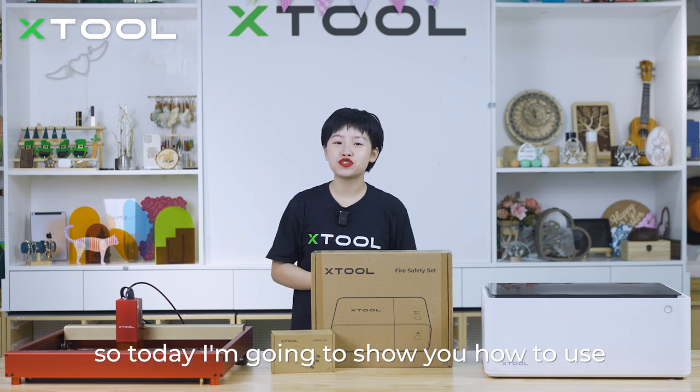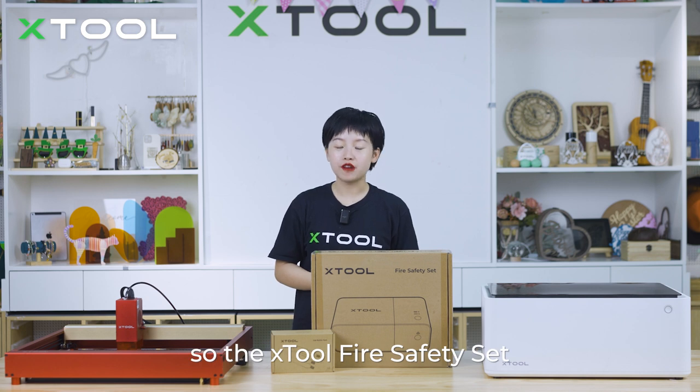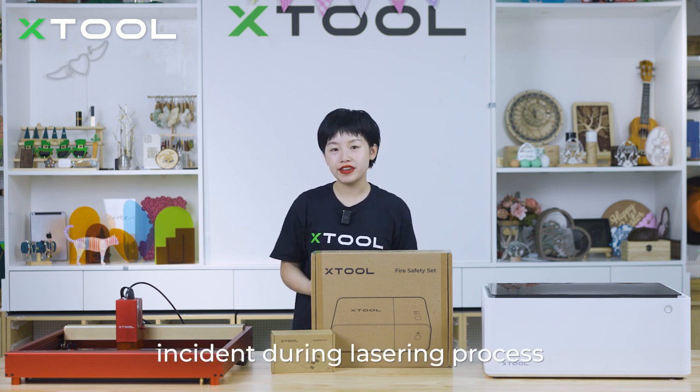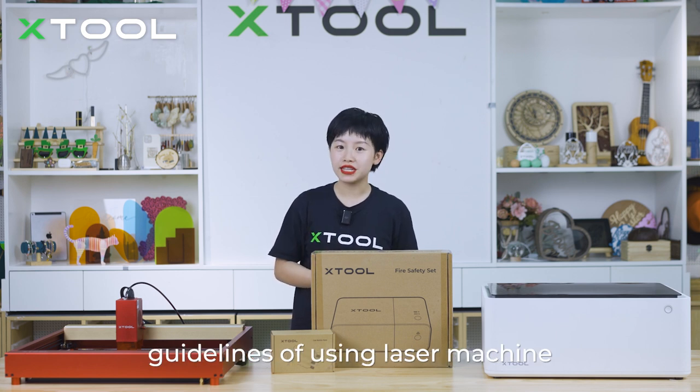Hi guys, this is Twiggy. Today I'm going to show you how to use our xTool fire safety set. The xTool fire safety set is the world's first smart system that can prevent fire incidents during the lasering process when following the proper safety guidelines of using a laser machine.